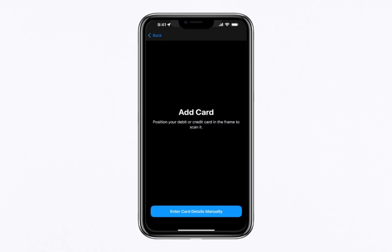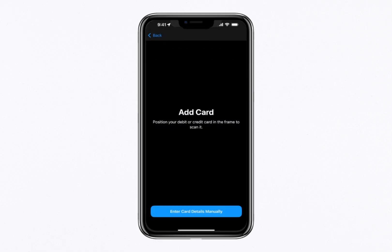You can use your iPhone's camera to scan your card or manually enter the card details, including the card number, expiration date and security code. Once you've entered the information, follow the prompts to confirm the details. Depending on your bank, you might need to complete a verification step, such as entering a code sent via text. When the process is complete, your card will be linked to your wallet.